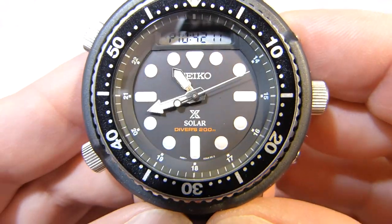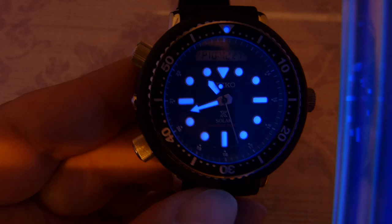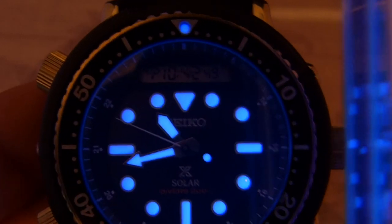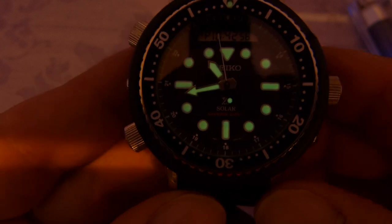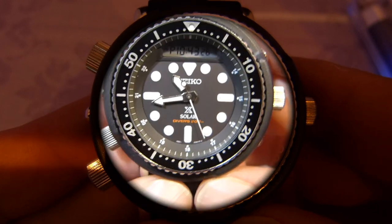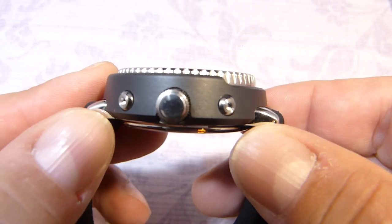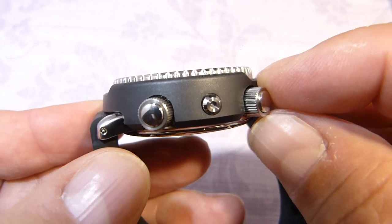Let's have a look at the dial, starting with the lume. I've got my UV light and I'm giving it a charge. The pip is really bright, but the 12 o'clock position — and where the 11 and 1 markers are — looks like it's been squashed, which is quite unusual. It is green and quite strong, hopefully long lasting too. When I first saw the pictures I thought these were buttons, but they're actually the hex head screws that retain the tuner shroud, and that tuner shroud is resin.